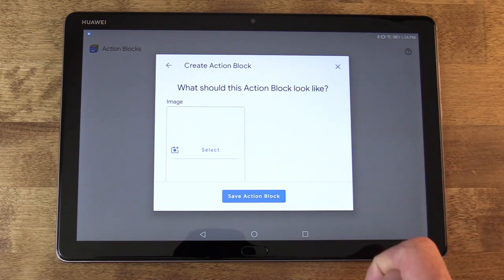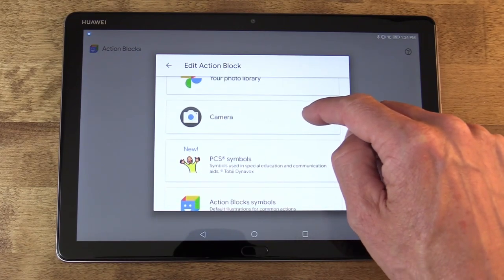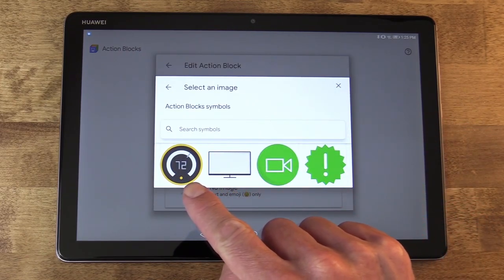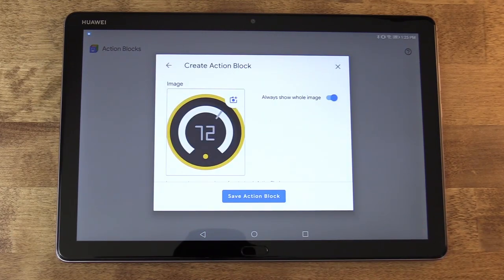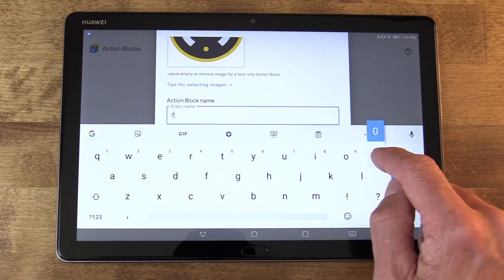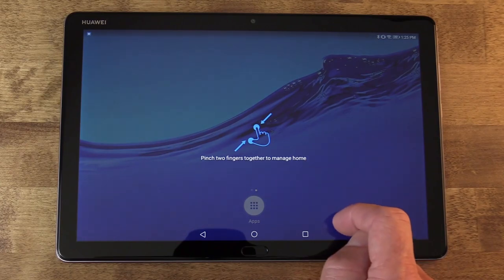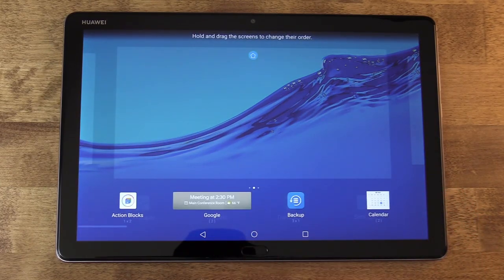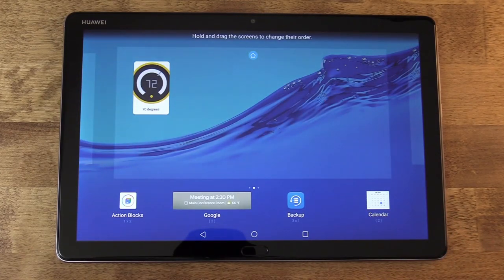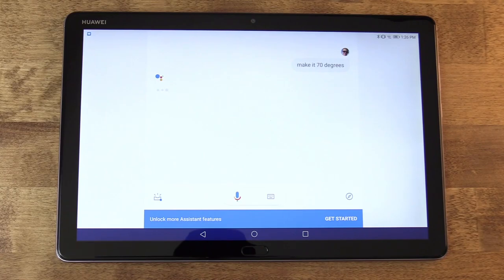On the next screen I can assign an image to the block that will appear on my home screen — this image is essentially the button. You can create your own custom images, but for this one I'll opt for one of the pre-made images and find the little thermostat image in there. I'm going to accept that on this device. I also want to name it '70 degrees' so there's a label, and make sure that's saved to the action. Then I'll go out to my home screen, pull up my widgets, find the Action Blocks widget, drag it onto the home screen, and select which action block gets placed there. When I tap it, that action is fired off in Assistant and yes — my thermostat changes to 70 degrees.